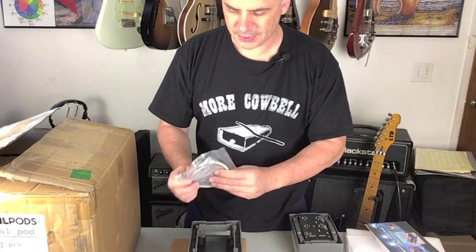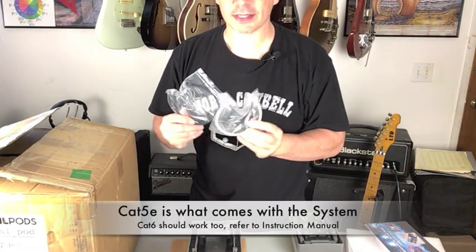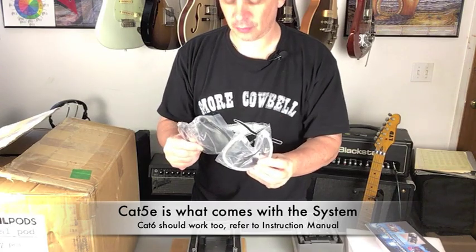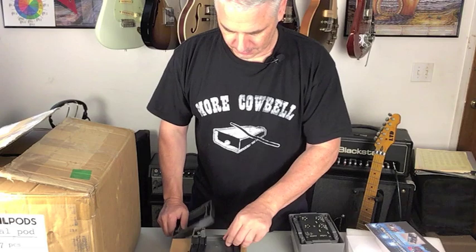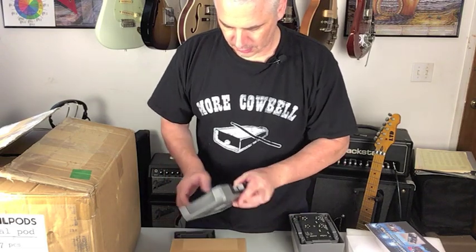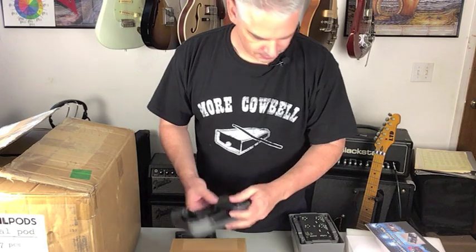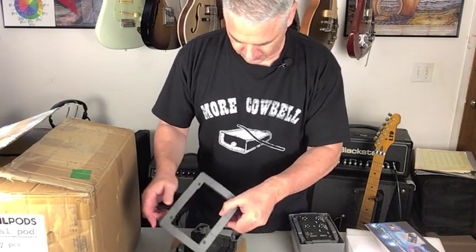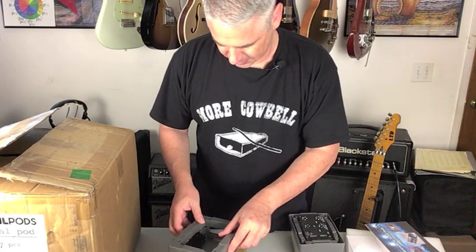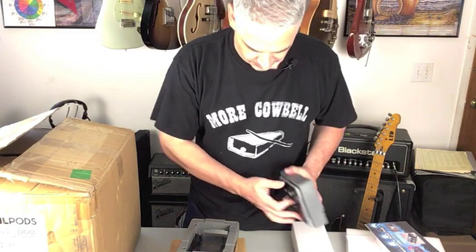One of the unique things about this system is everything works on Cat 5 and Cat 6 cables — you can use either. It comes with an in and out right here, and then your cables when you put this thing together — I just opened this box so this is the first time I'm seeing these.